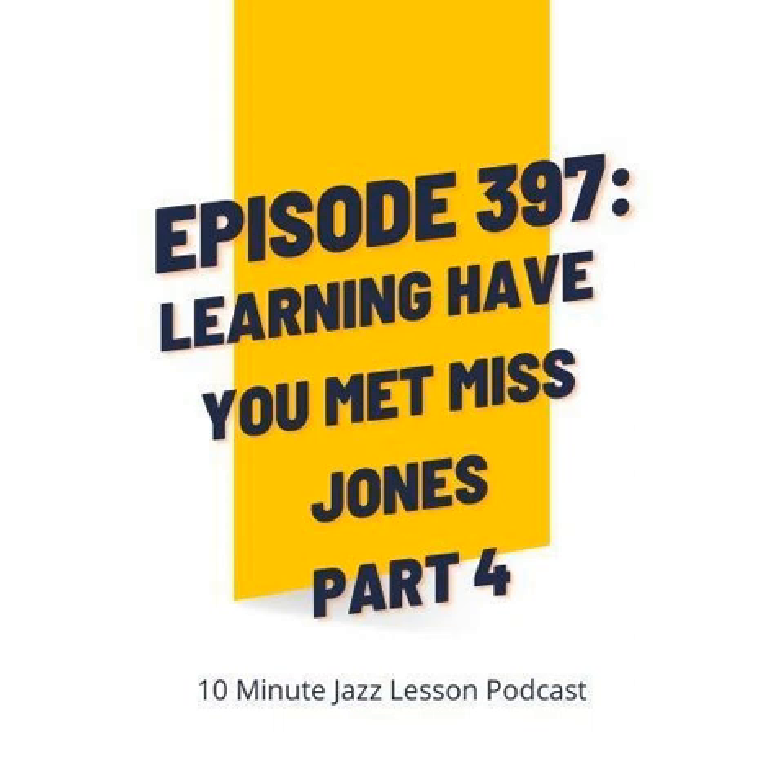We've talked about the fact that Have You Met Miss Jones is A-A-B-A, but now we need to talk about the fact that the second A section is kind of like A prime, or A2, because it does have a little bit of a different exit than the first A section. If we think about the first A section, it's really all in the key of F major. Those two chords spin us back around into another A section.